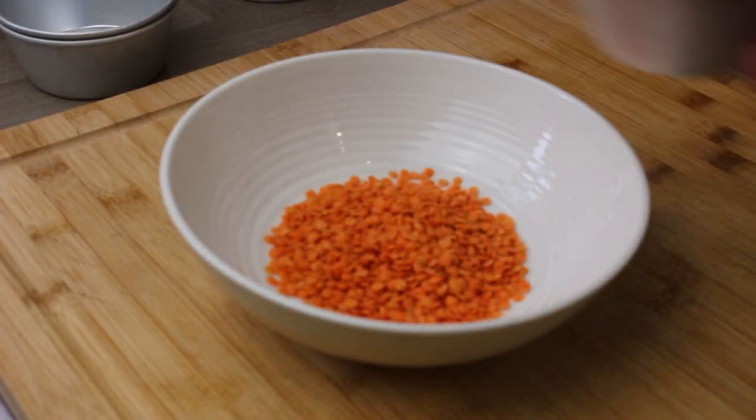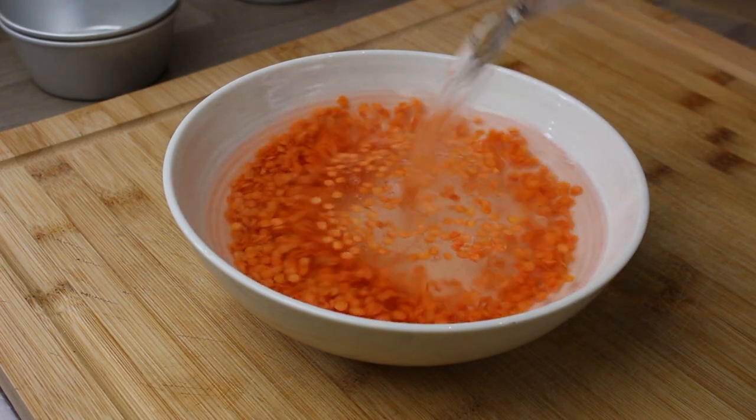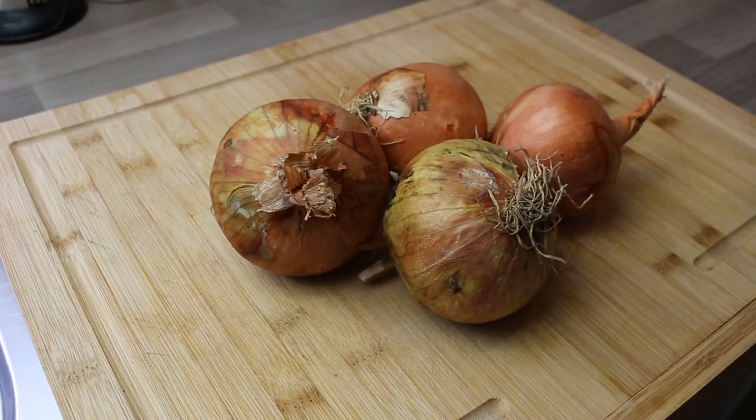Hi, it's Chef Rick and today I'm making onion barges. We'll start with split red lentils because they need to be soaked for at least 20 minutes before using, so that's some red split lentils just in cold water.